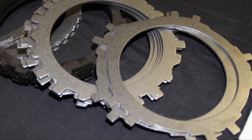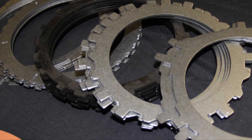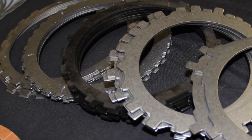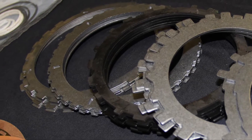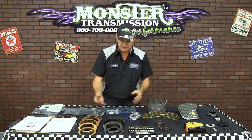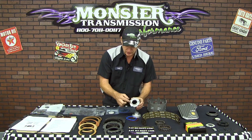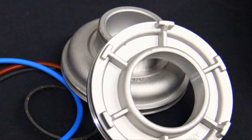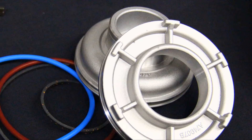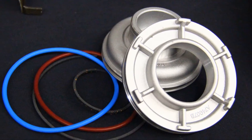The steel plates include again two overrun, five forward, six of the choline steels for the 3-4 clutch pack, four input steels, and five low reverse steels. The other component that comes in the Monster Box kit is an upgraded larger diameter servo — this is the 1-2 servo, the Corvette servo — that comes with its own Teflon rings and seals.